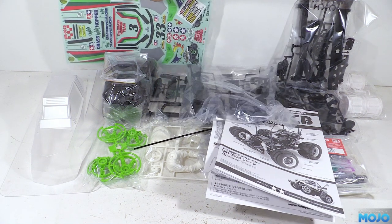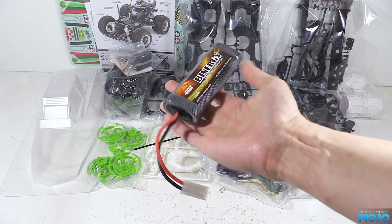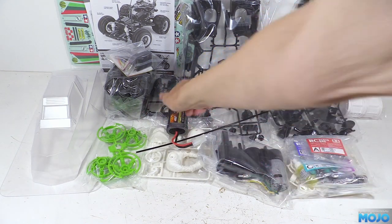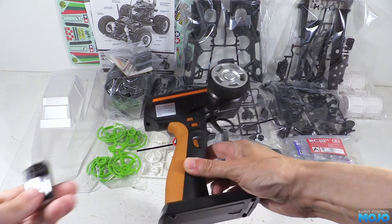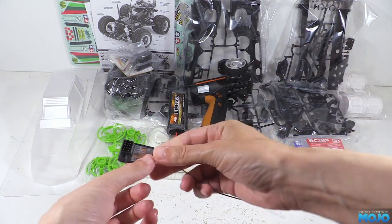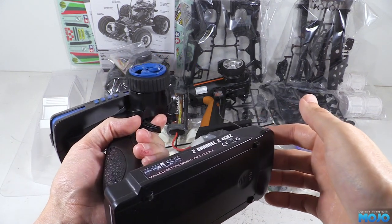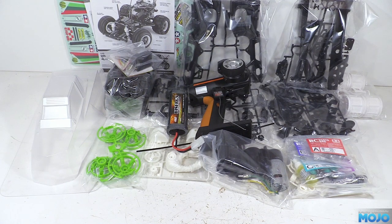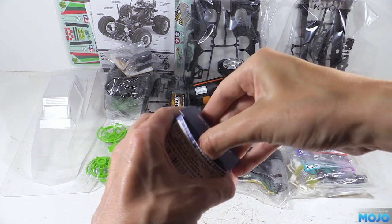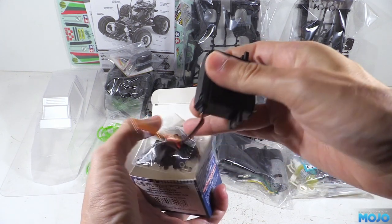In addition to what Tamiya give you, there are a few more bits and bobs to make it a runner. Obviously you're going to need a battery — to make it easy, a 6-cell 7.2V NiMH with a Tamiya connector is ideal. A 2-channel radio — this one's a bit fancy being 8-channel, but for this kit you really don't need it. The most basic setup, like a Flysky GT2, will do the job — all you need is a steering channel and a throttle channel. We also need a steering servo, and again you don't need anything fancy. Any standard-sized servo with metal gears will work just fine — you don't need huge torque or high voltage. Keep it simple and you'll be just fine.